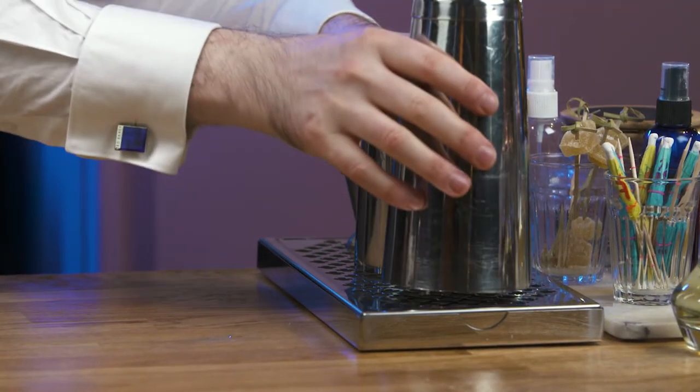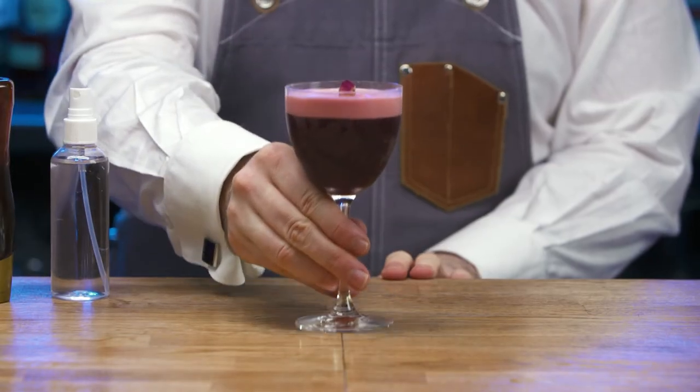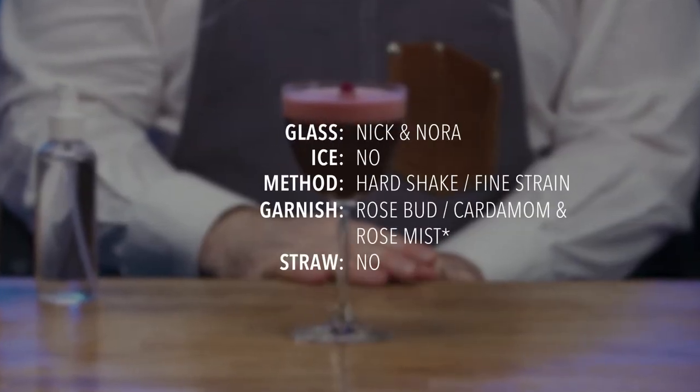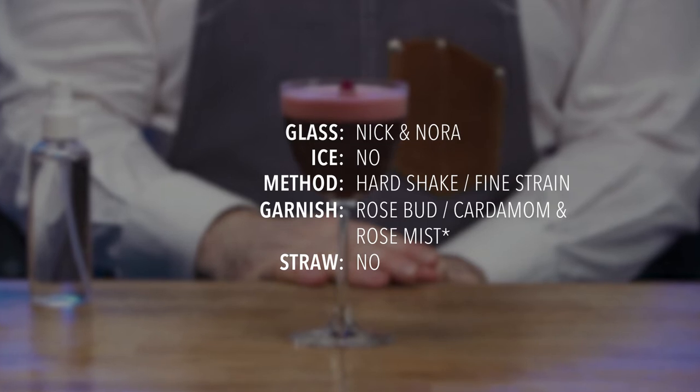Rinse equipment and replace. Present and serve, carrying the rosebud on top of the cocktail.